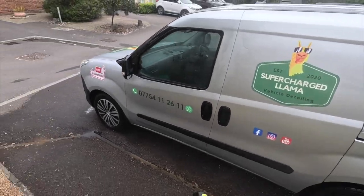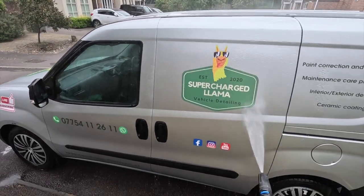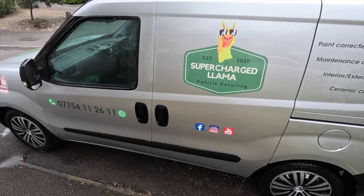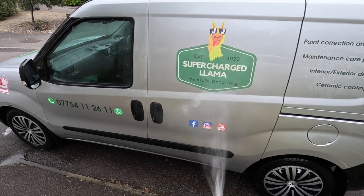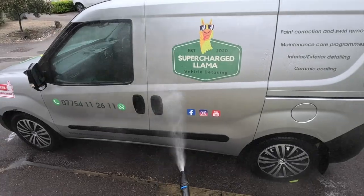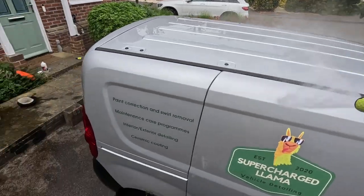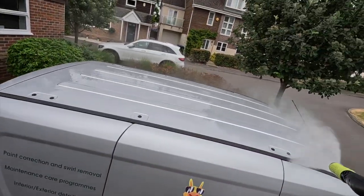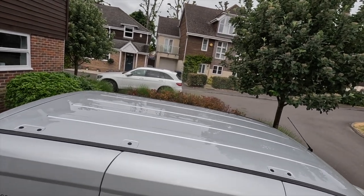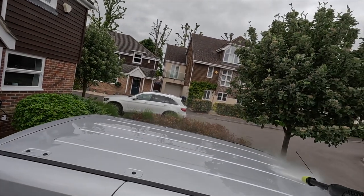Then looking at the Nilfisk: starting at full power — that's about 20 degrees — you can wind it all the way out to get a soft rinsing or detergent-rinse setting. It's reasonably effective. And here I'm just showing the sheer value of the zoom lance: not quite reaching the other side of the van roof, then suddenly being able to completely reach it. It's a game changer — great for SUVs and that sort of thing.